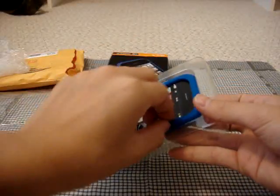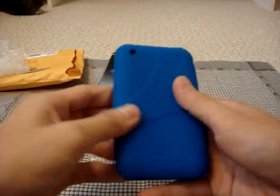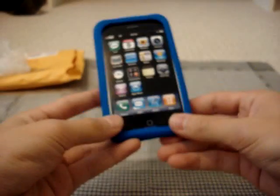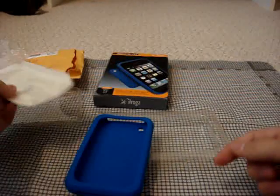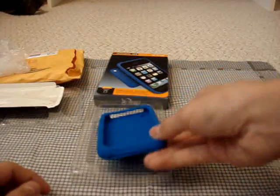Let's open it up. Here's the case itself. The silicone feels really thick, and it doesn't feel really tacky or sticky, so I wouldn't expect this to be a huge lint catcher. It does have the screen protector right there, which is really nice. I'll be putting that on to replace the mirrored screen protector that my dad doesn't really like, because he says you can't see it outside in the sun with all the glare.